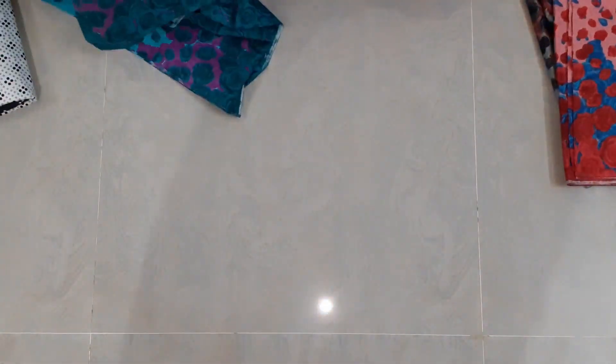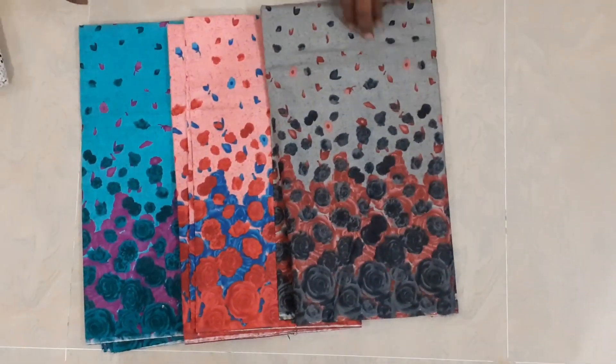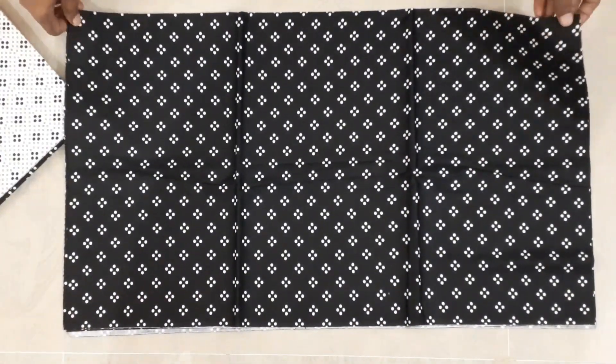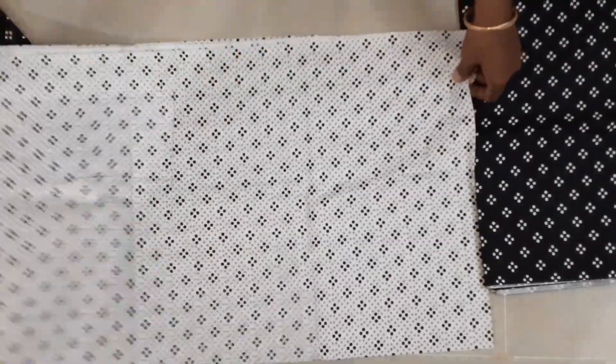This is a gray color — this color is different. We can use these designs. We have two sets in black and white.